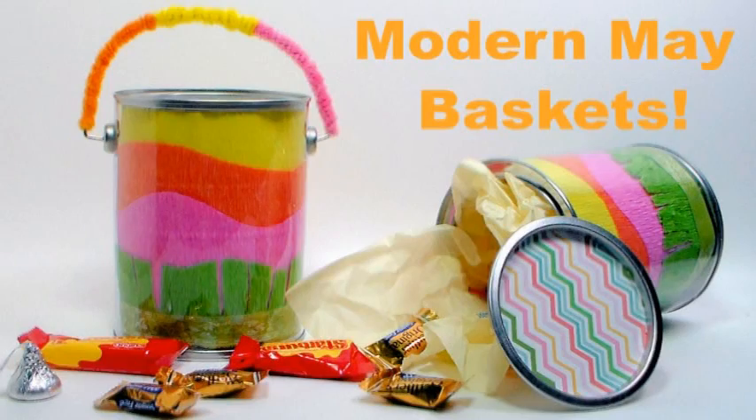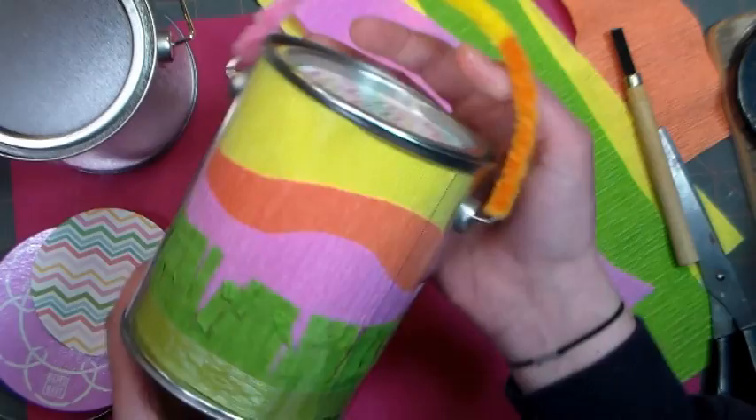Hi there, Lindsay here the Frugal Crafter. Today we're gonna make this modern-looking May basket using supplies from our sponsor Paper Mart.